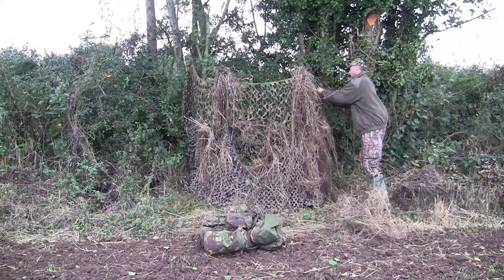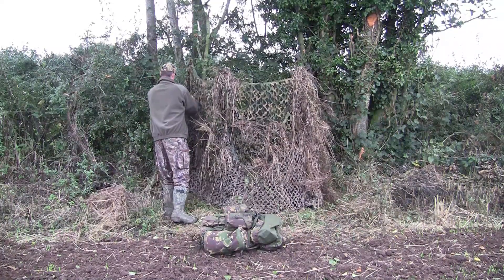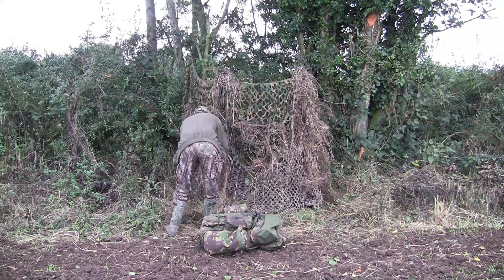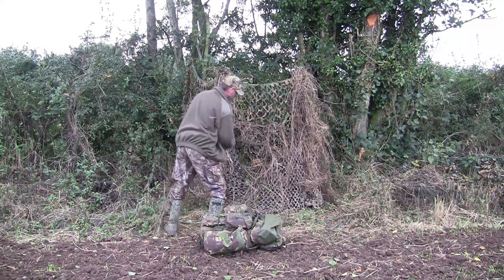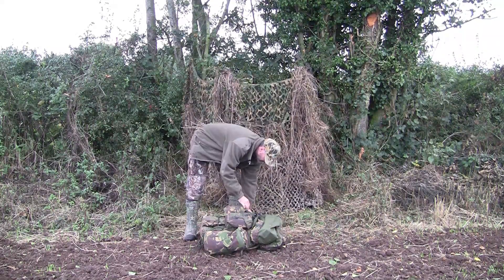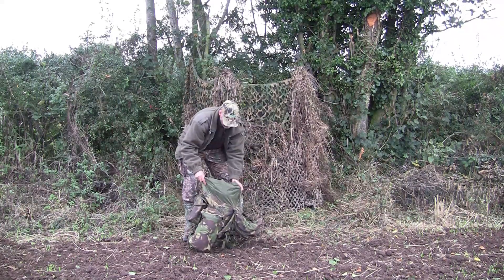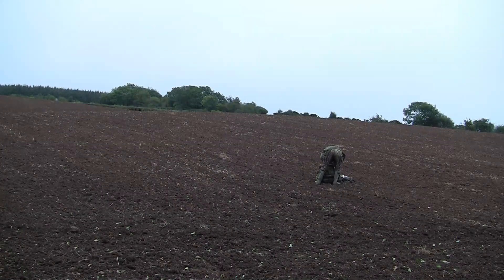The shotgun with me today is my Lanber — I hope I pronounced that right — 28-inch barrel multi-choke, and the cartridges are GB 32-gram number sixes. The rucksack I'm using, if you're interested, is just a 120-litre British Army Bergen that I've added a couple of ammo pouches to the front of for a wee bit more storage.